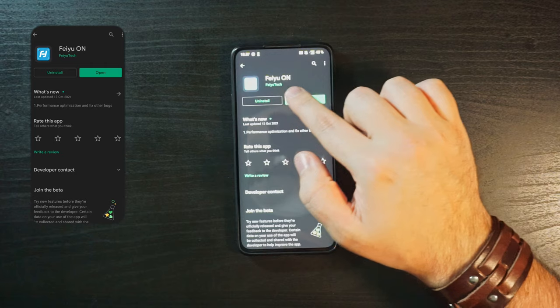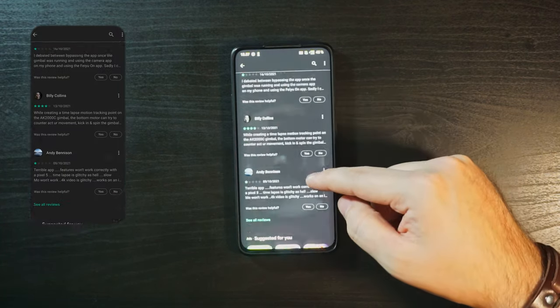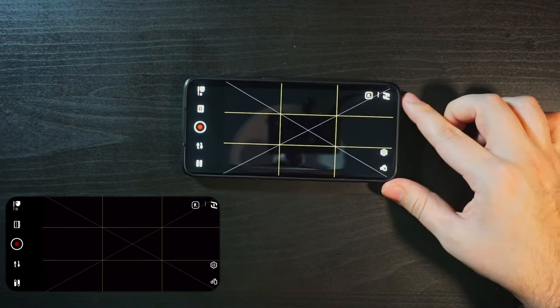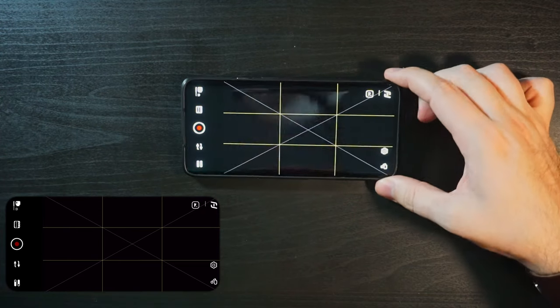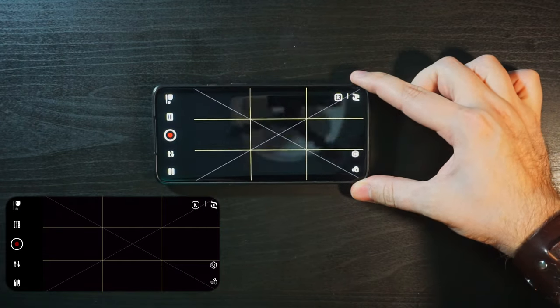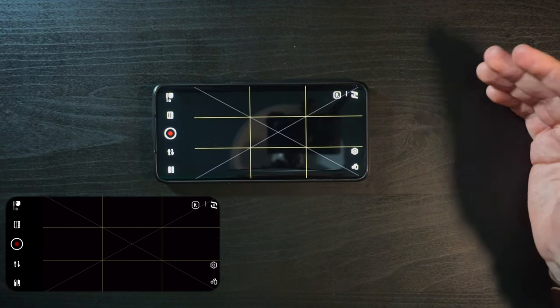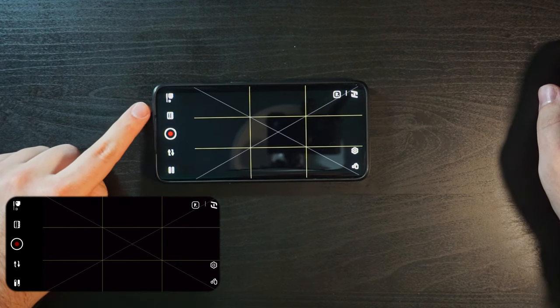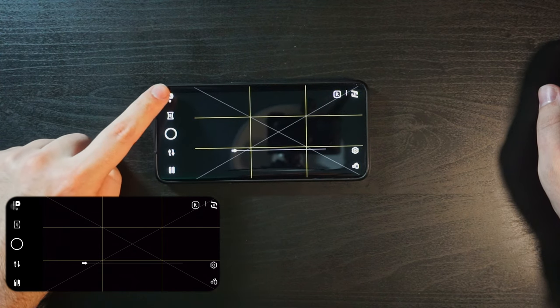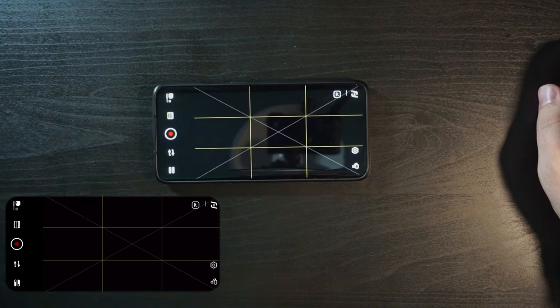Thankfully, because the app is where I start having my problems. The app that you need is Feiyu On — it's available on Android and iOS. So here you can see the app — this is the gimbal app's landscape mode. The problem is it's not too clear about anything. You have your photo-to-video toggle and your shutter button like any other camera app, but after that is where the app falls apart.